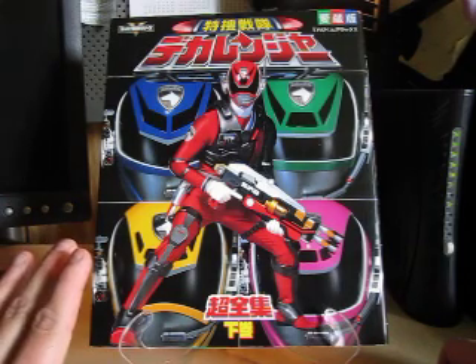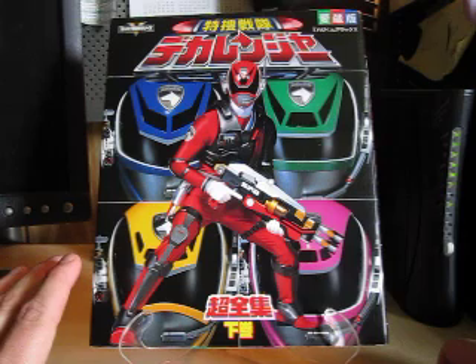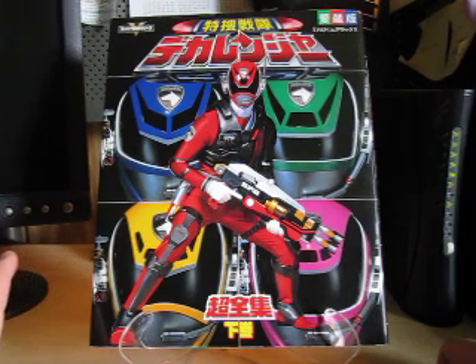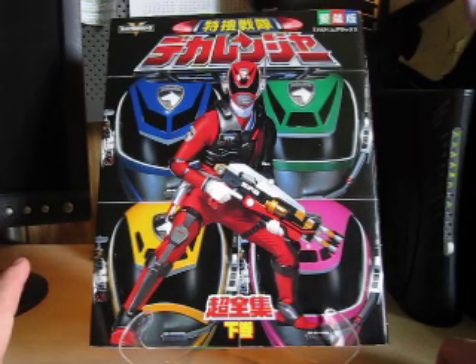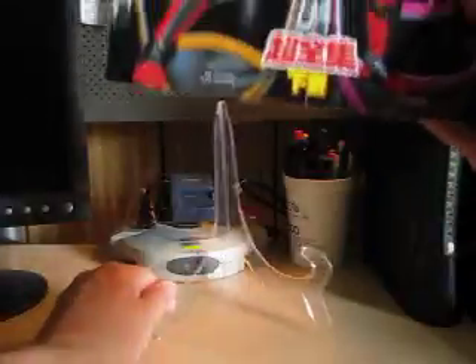If it looks crooked, I'm sorry. I don't understand what's wrong with my stand. I don't know what's wrong with me either — I can't talk right now. I guess this is like my fourth review I've done today. So I'm going to try to see if I can talk correctly. Let's go ahead and begin here.